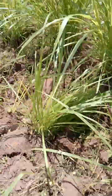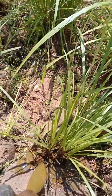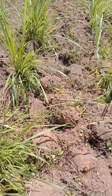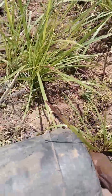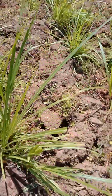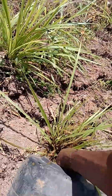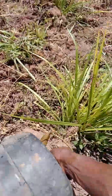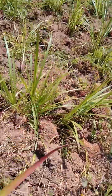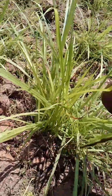This is the advantage of planting the Napier in rows: it's easy maintenance, especially when you are weeding. Because if they are scattered, you will take a lot of time and a lot of effort, and also you will uproot some roots. But here, you just know where the plant is, so you don't have to disturb the roots. And that's the last bit.